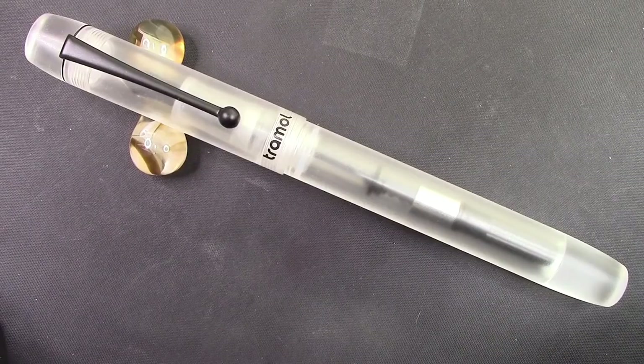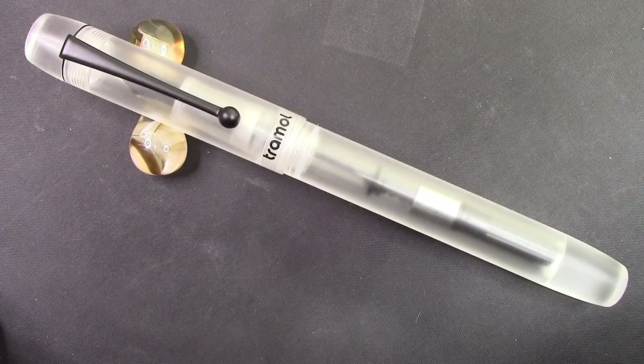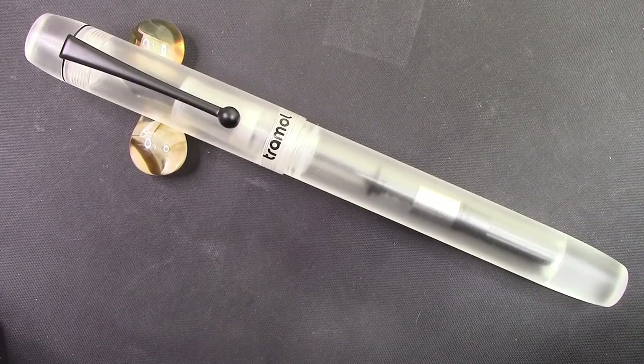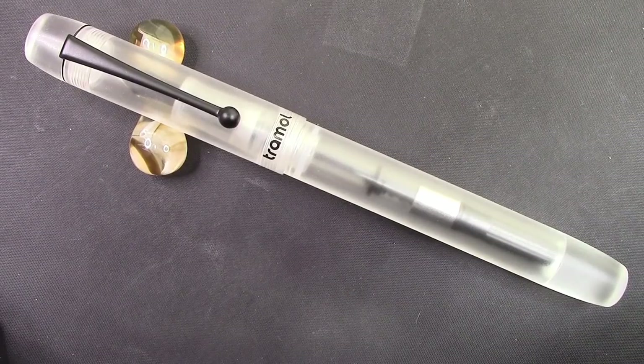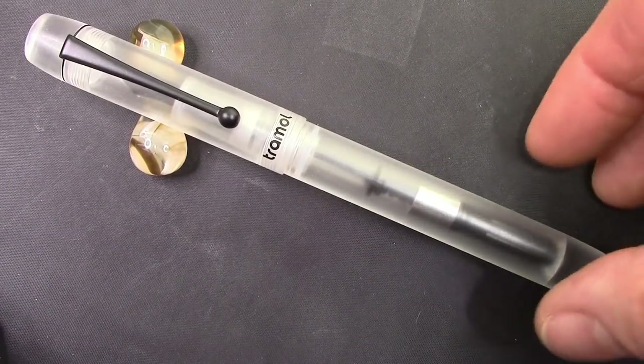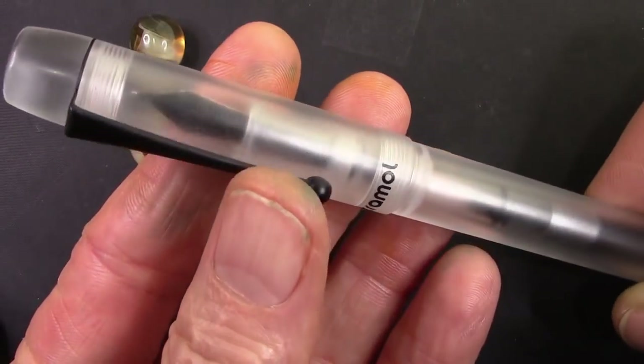So now we're going to dive in a little bit deeper to the Trommel — I'm probably the worst at pronunciation in the world, as we know. Aesthetically, I like the pen.